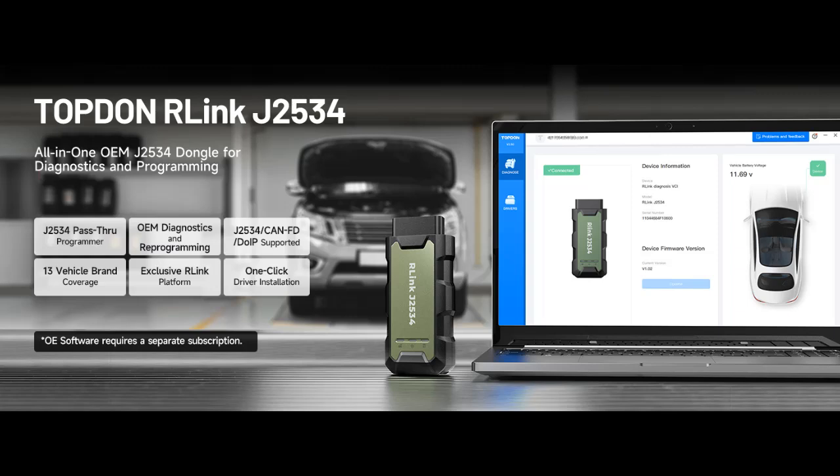Find or read reviews that people are talking about the Topdon R-Link J2534 Pass-Through Programmer, OEM Reprogramming and Diagnostic Tool. Here are some reasons why you should choose it.